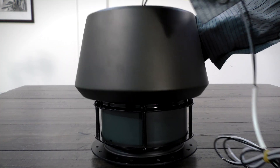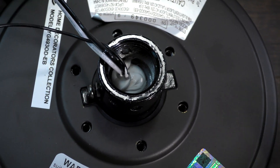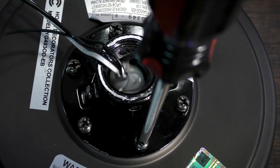Carefully align the holes and slots on the motor housing with the holes and guides on the coupling. Align the top plate with the holes on the housing, then insert the six removed screws and tighten them securely.